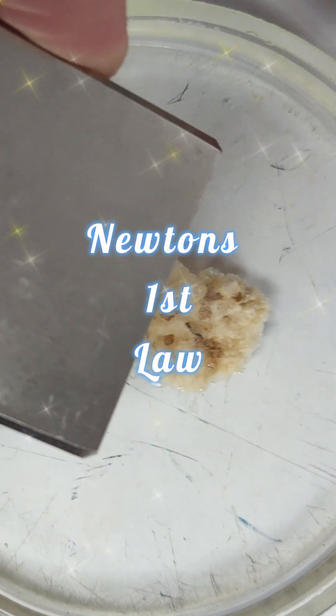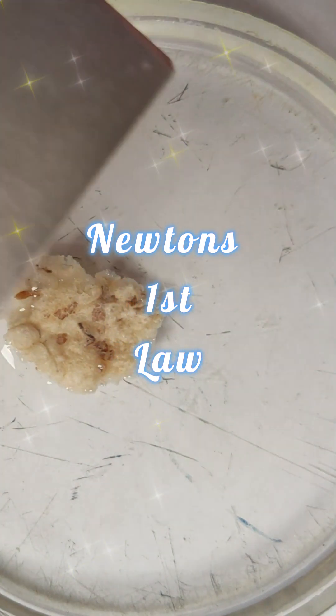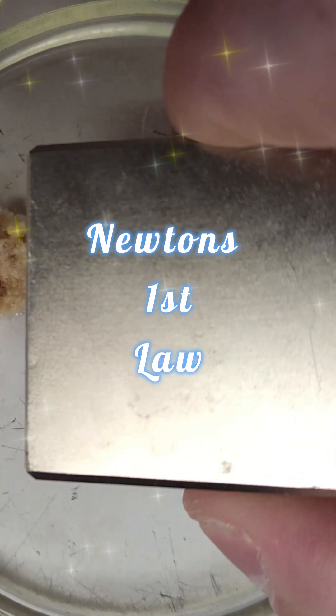It's Newton's second law in that direction, whereas in the up and down directions you could say it's Newton's first law — the forces are balanced and there's no acceleration.